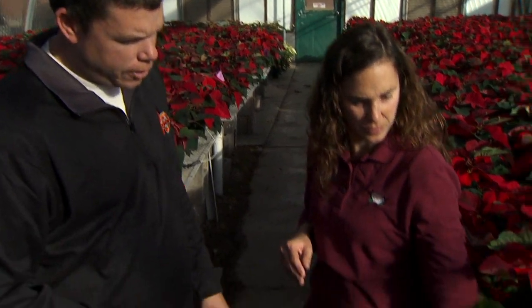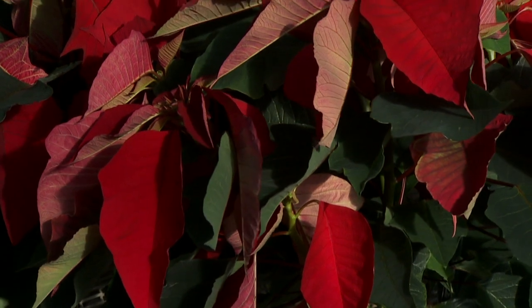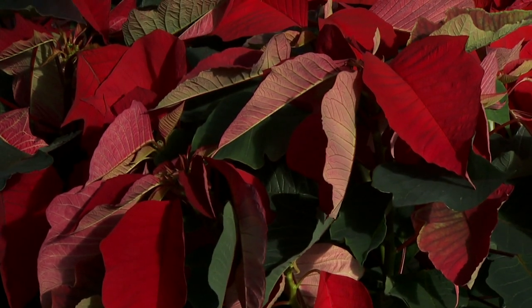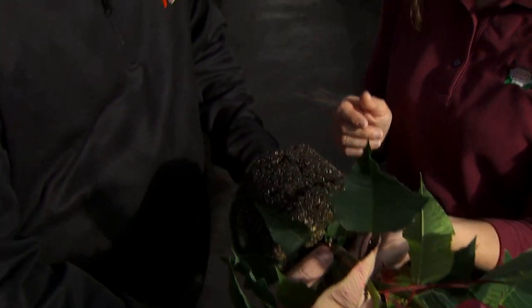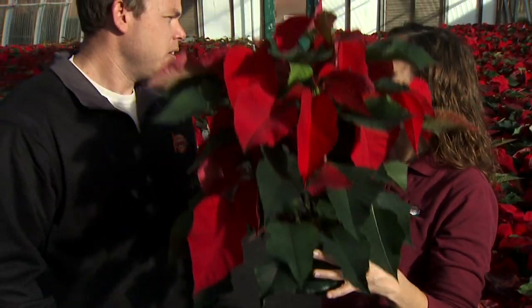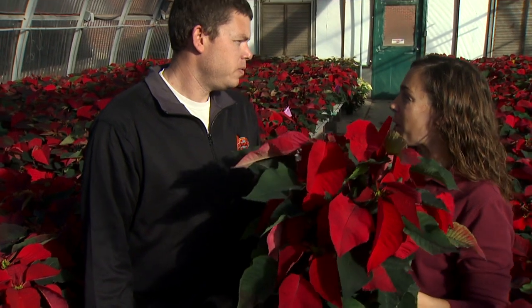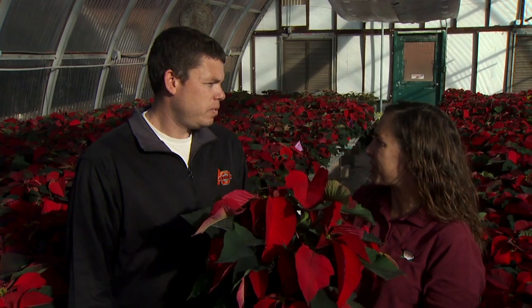Poinsettias are pretty sensitive. They'll droop quite a bit if you don't keep them well watered. You can look at this one over here — the bracts and leaves are kind of drooping down compared to the others. If you take it out of the pot, you can see the soil is fairly dry. A lot of times poinsettias are sitting in a foil wrap, and if you water them in that, all that water collects in the bottom of the plant.